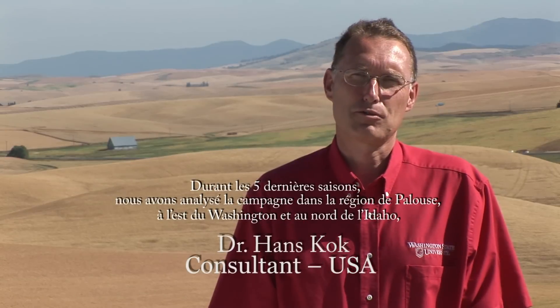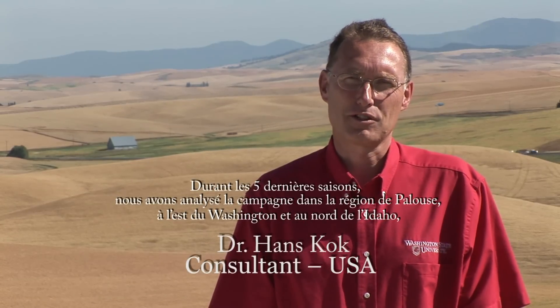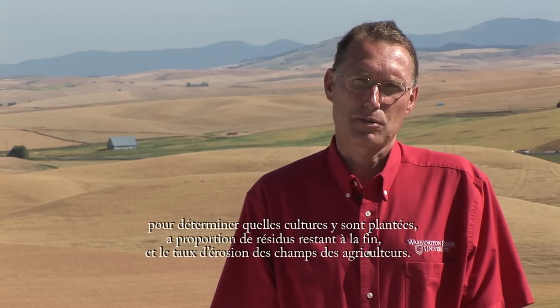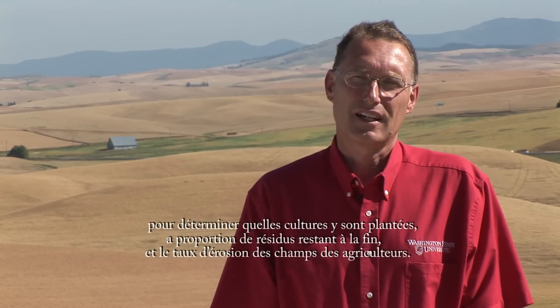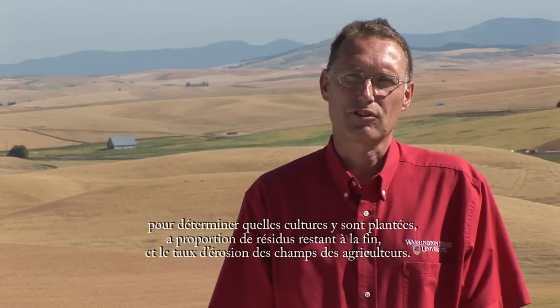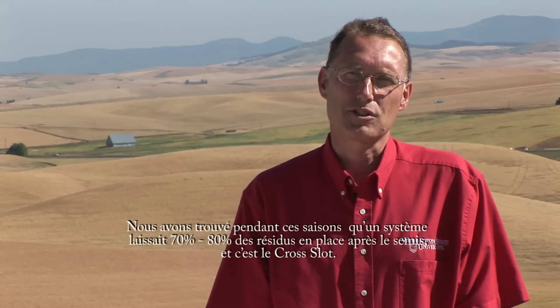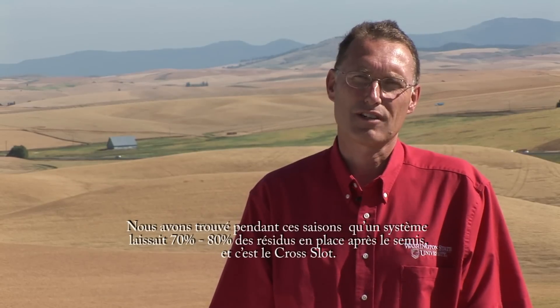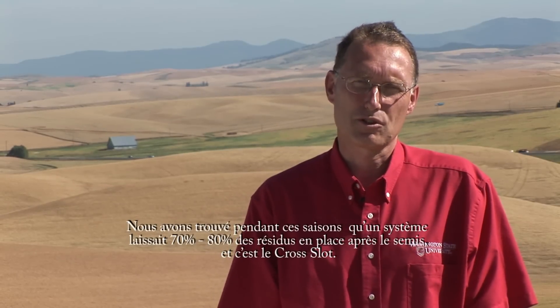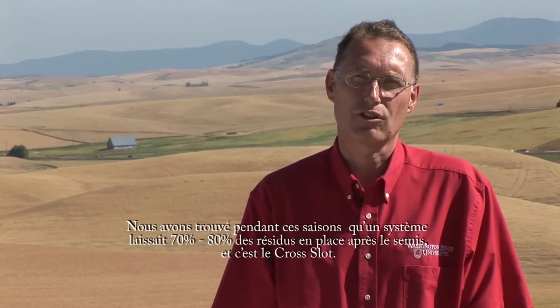During the last five seasons, we've been surveying the countryside in the Palouse region of eastern Washington and northern Idaho to determine what crops are being planted, how much crop residue is left after planting, and how much erosion is occurring in farmers' fields. We have found that there is one system that consistently has over 70% to 80% crop residue on the soil surface, and that is the cross-slot no-till system.